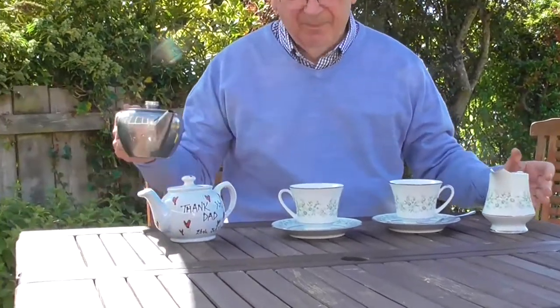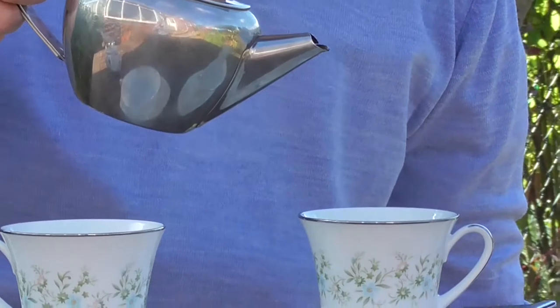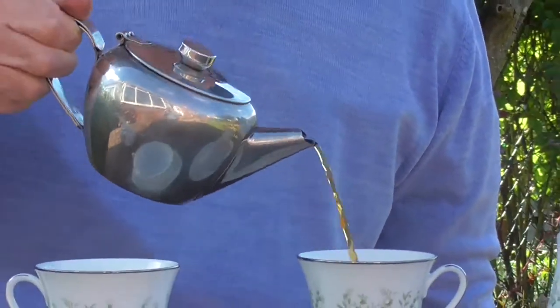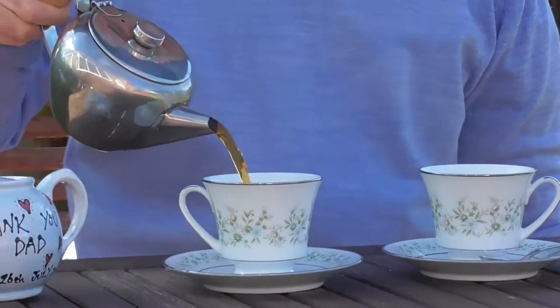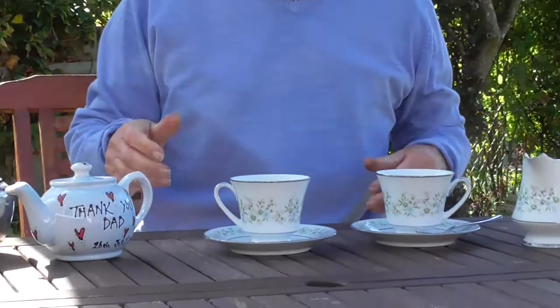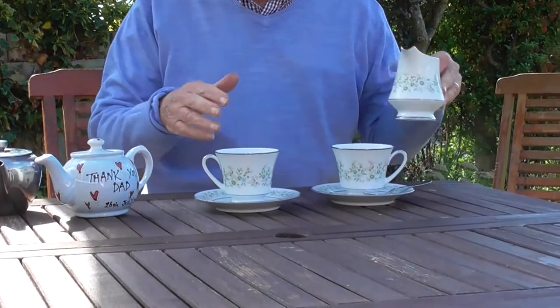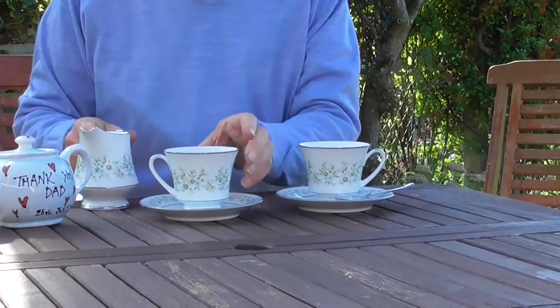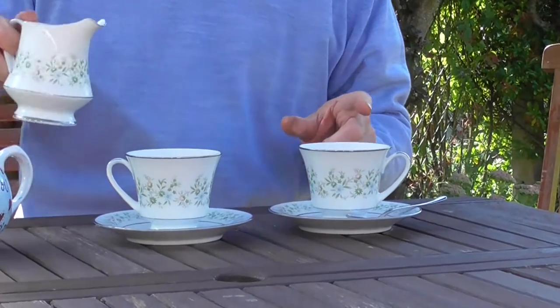The question is: which will be the best cup of tea if I want to drink it fairly quickly? In this cup I'm going to put the milk in first and then pour my tea. But in the other cup I'll put the tea in first. So which cup will cool down fastest?